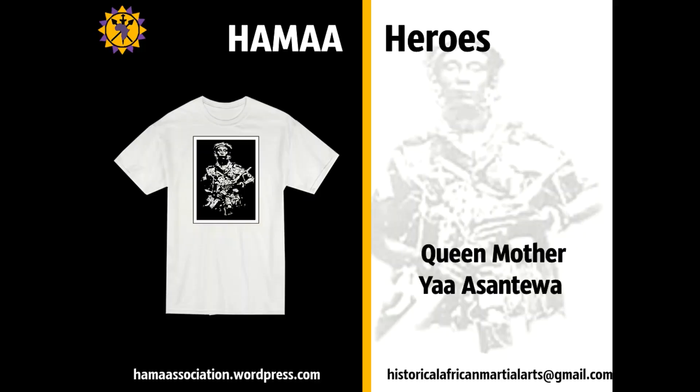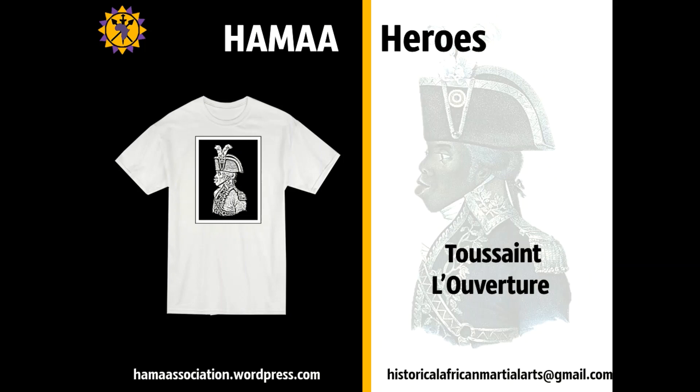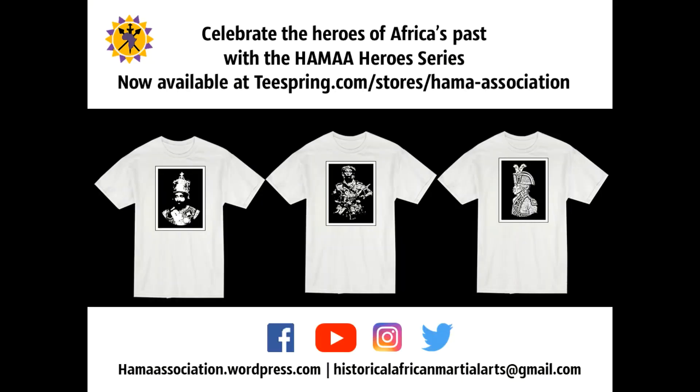The Historical African Martial Arts Association's Hero Series celebrates the great military leaders of Africa's past. Order yours today at teespring.com.